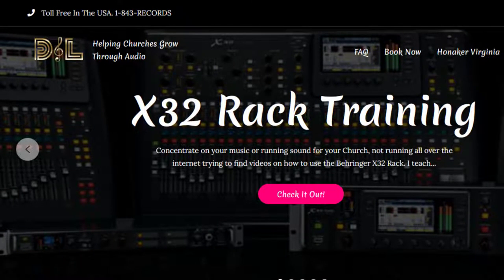Hey, what's going on guys and gals? Merry Christmas to everybody. I think I'm going to title this video 'The Almost Complete Version Using the iPad with the X32 Series Mixers.' The reason I say 'almost complete' is because I know I'm going to leave something out.